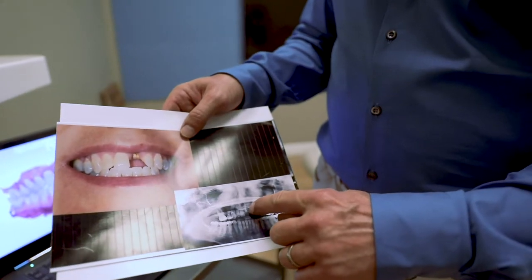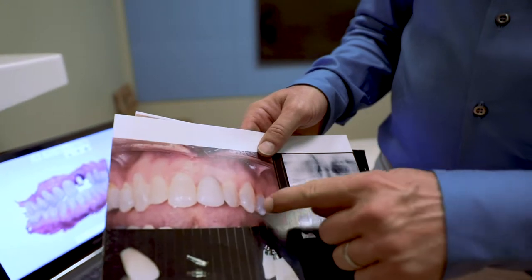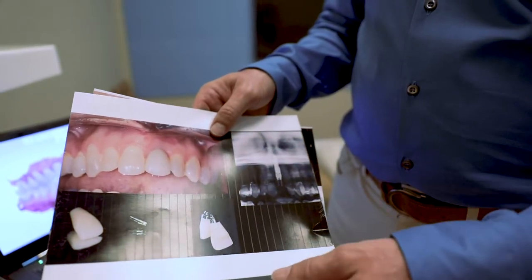As you can see in the x-ray, it was broken down here. So she came in and that day we put her to sleep, took the tooth out, and in that area put an implant in. She literally left about two, two and a half hours after she walked in the door with this front tooth screwed in her mouth.